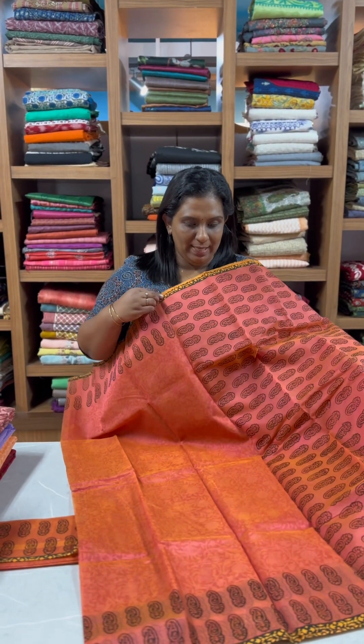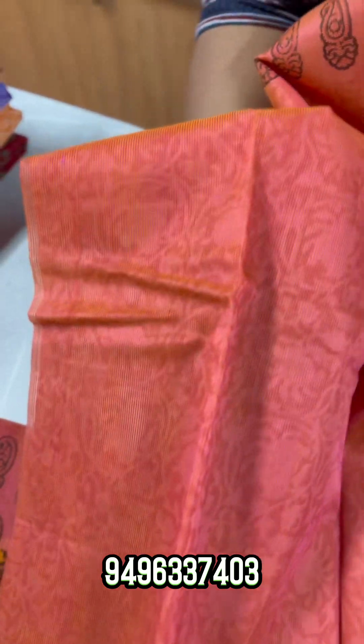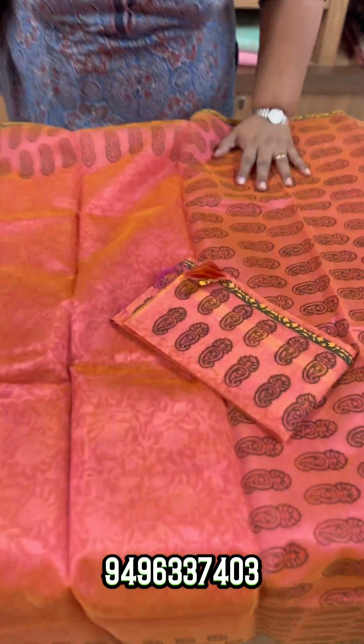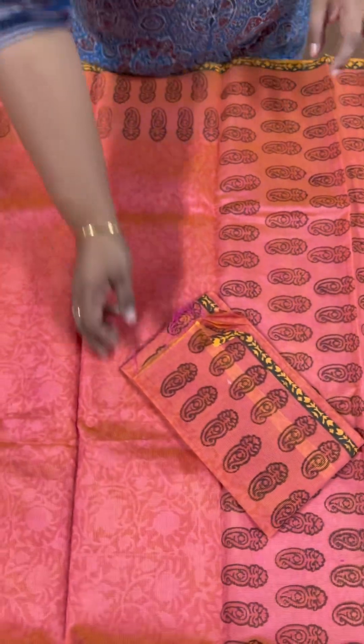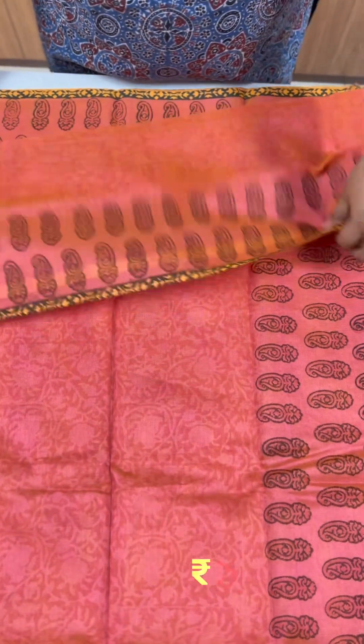First of all, this is a Peach and Yellow combination Supernet Saree. This is a self-print in the body. We have a double shade — this is a black shade. This is a yellow print in the end border, yellow print in black. This is a self-print body with a full pattern. This is a nice combination, suitable for daily use. This is a pure supernet. The blouse piece is self-printed. The price is ₹1750.